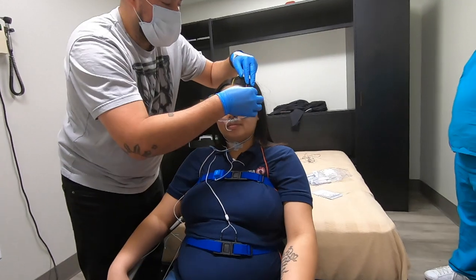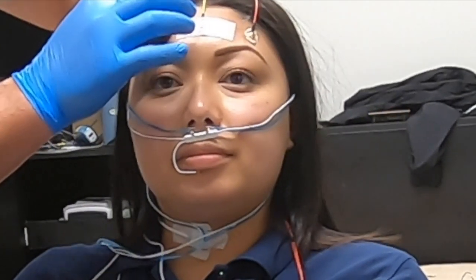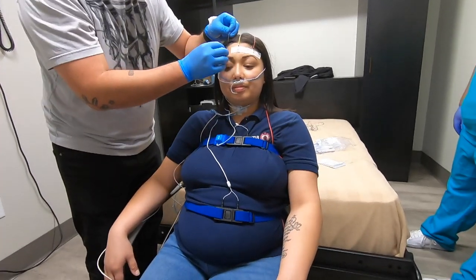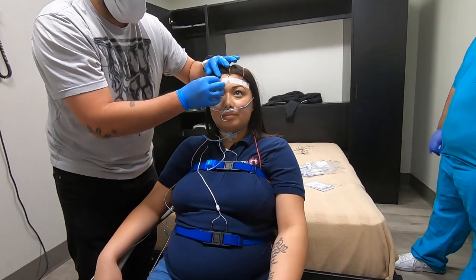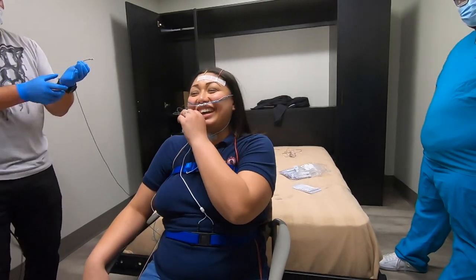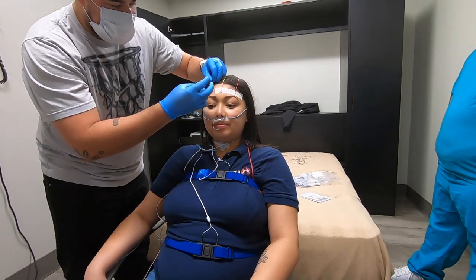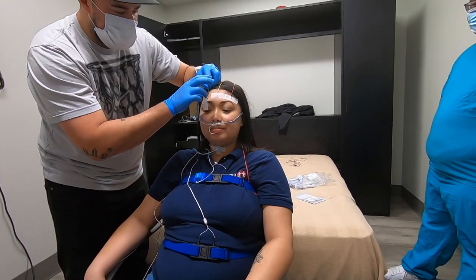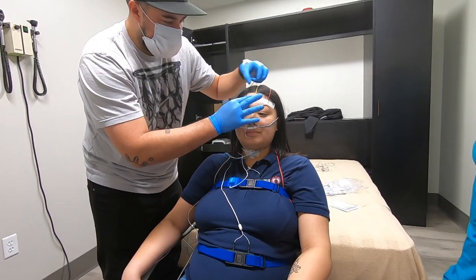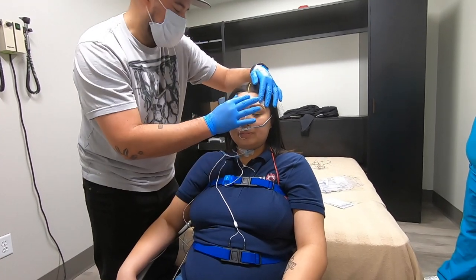In the nose we have a thermistor — that's the white thing coming down in front of her nose. And then we have a cannula going up into the nose; those pick up nasal pressure. The thermistor picks up heat exchange: when you breathe in it gets colder, when you breathe out it gets hot. That creates a parabolic signal and you can see breathing. The nasal pressure is kind of the same thing but uses pressure instead — you get a nasal flow showing what the breathing pattern looks like.